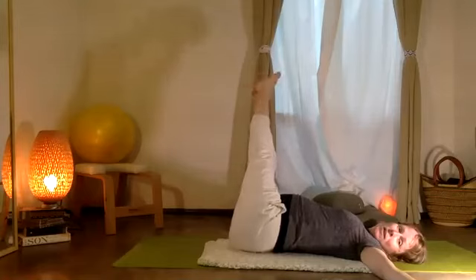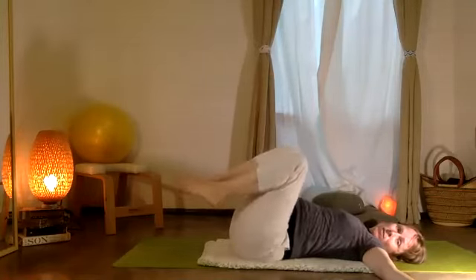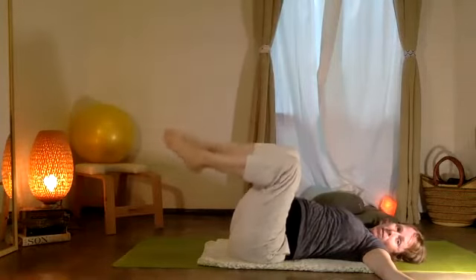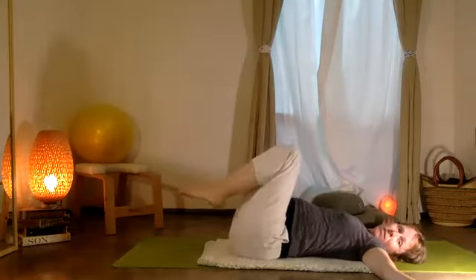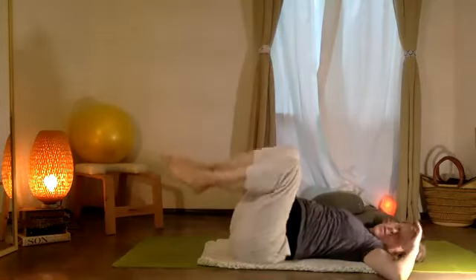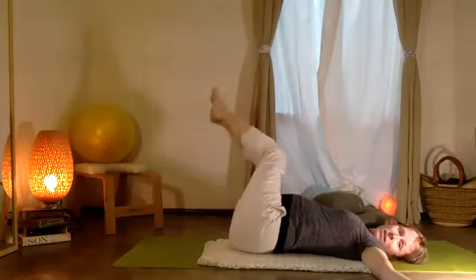Now extend the two knees — afuera, y ahora adentro. So you'll go out to one side, a un lado, y ahora adentro. Afuera, y adentro. Muy bien, y adentro. Muy bien. Afuera, y adentro.